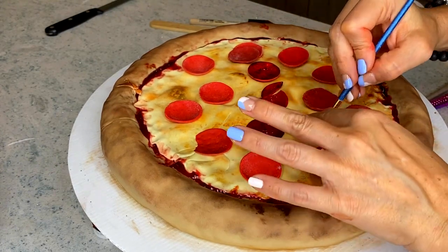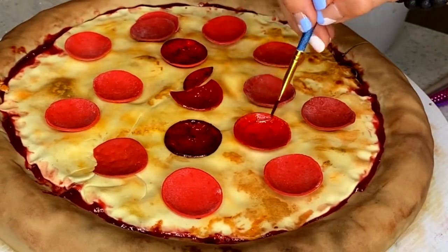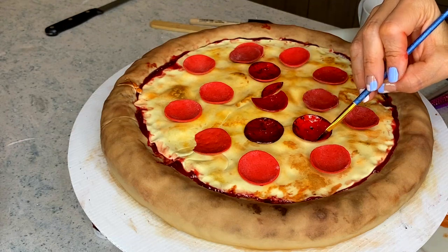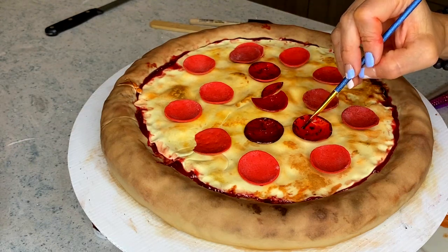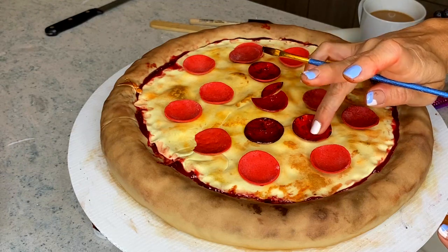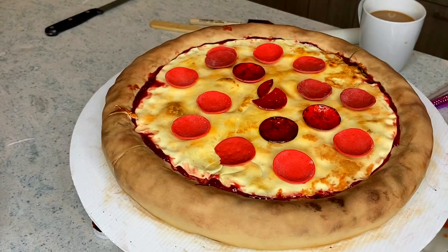I'm painting the pepperoni with a little bit of vodka — it dries out soon, but you can also use some type of oil or shortening to give a shine. I'm adding a little bit of black to make it look like it came out of the oven, getting the pepperoni pieces really wet so they shine, and patiently painting each and every single one.